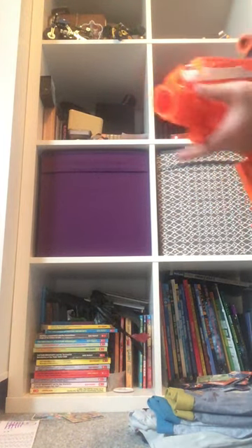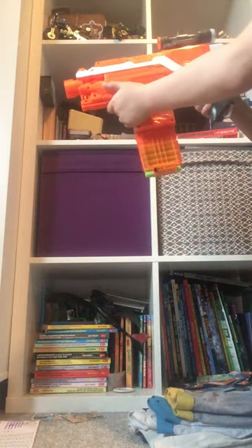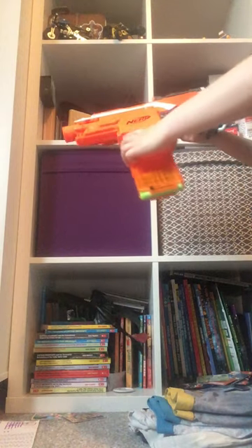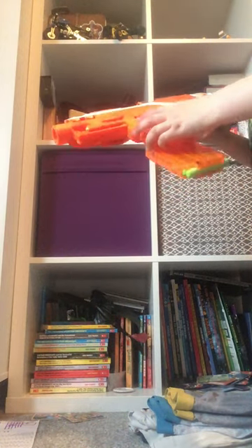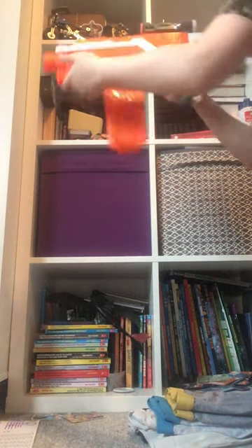Hey guys, William D here, back with another video. Today I'm going to show you how to make your own flip mag really cheap. When you're out of bullets and tired of grabbing a new magazine, you can just do this. Today I'll be showing you how to make your own flip magazine.